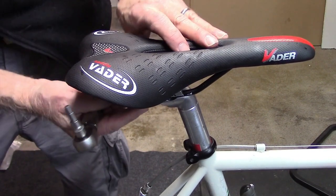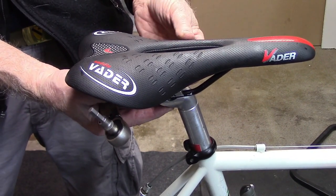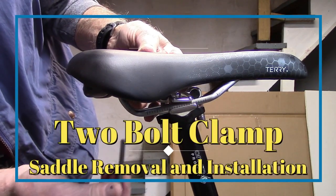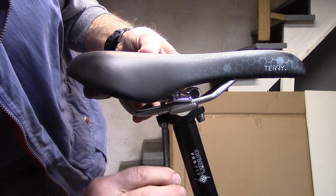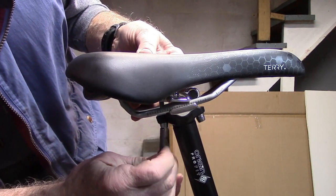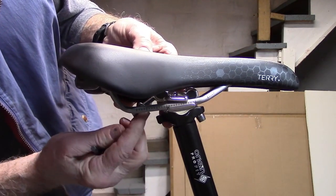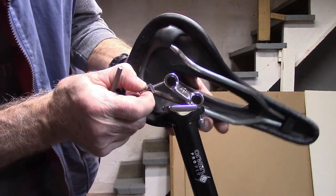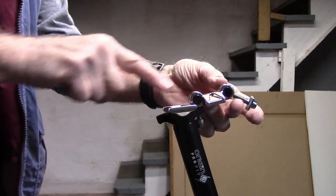Too loose and your bike saddle is going to move around. Too tight and you risk stressing the individual bolt, which may break with disastrous results if you happen to be riding. To remove the saddle on a double bolt seat post clamp, loosen the rear until you can unhook the bolt from the clamp. Push the seat forward and you can remove the saddle.